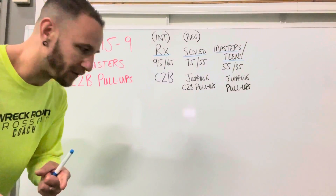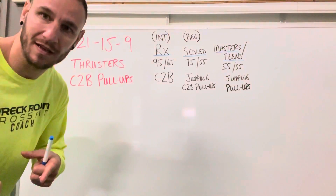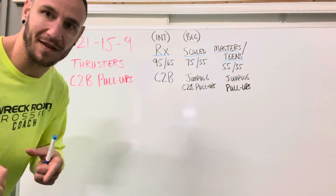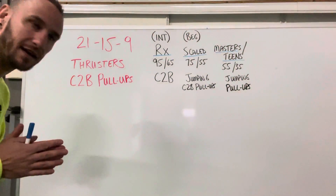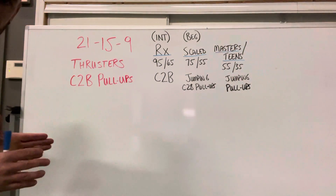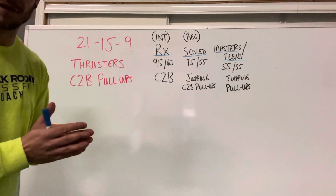All right, y'all. Let's talk CrossFit Open. Let's get some questions answered and let you guys wrap your head around this a little bit better. Thursday night, in a couple weeks, CrossFit's going to go online and they're going to announce the workout for that weekend.